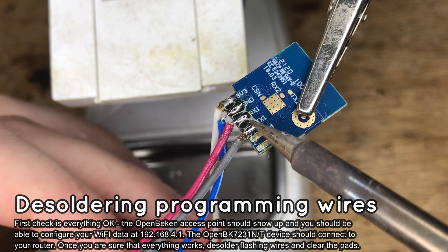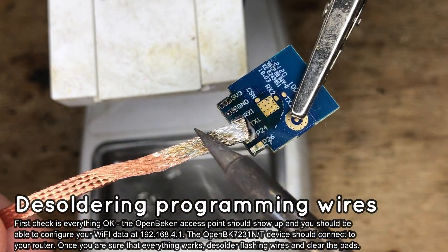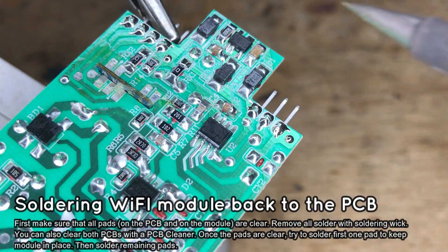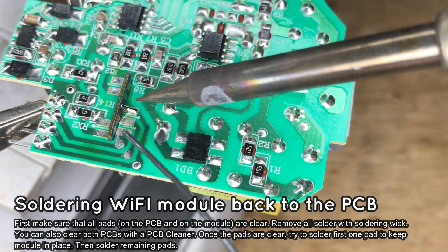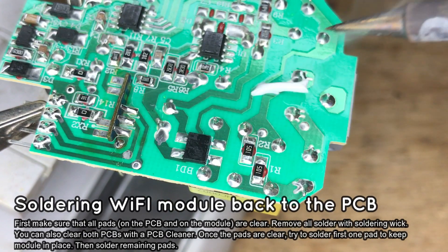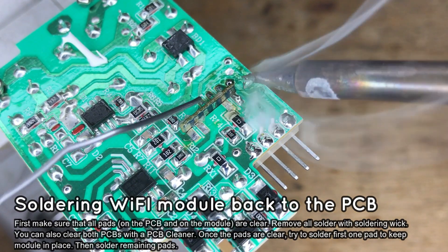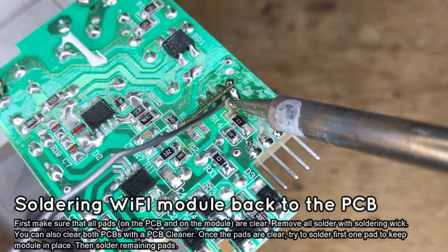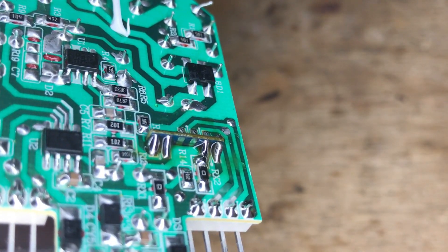It's time to put the device back together. Desolder the wires from the Wi-Fi module and clear the pads so it can fit back on the board. Put the Wi-Fi module in its place, add some flux, and solder the first pads. It's tricky to solder pads that are 90 degrees next to each other, but it is still possible. Try to apply the solder to the pads — do not aim it at the soldering iron tip. Pads must be clean for this method to work. Almost all pads are now soldered, so clear the PCB and put it back in its place.